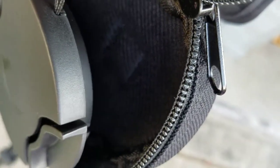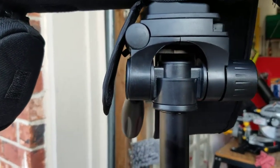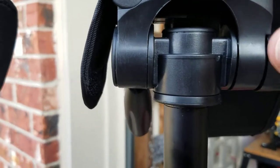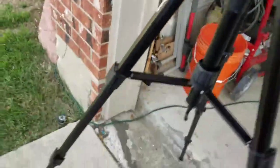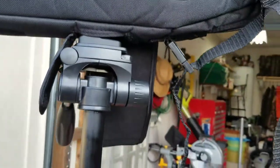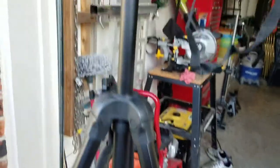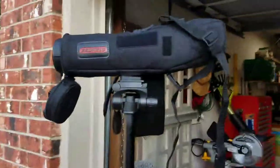I noticed that when I had it in, it was kind of loose and flopping around in the wind, so I put a piece of duct tape right here — yep, duct tape fixes everything. It gave it a little buildup, giving it a little more tension in the base. Now it goes in actually pretty nice and tight. I might put some duct tape under the plate too to give it a little bit of a spacer.